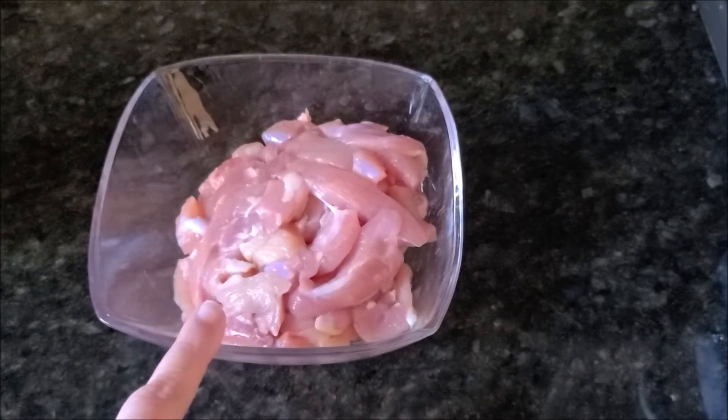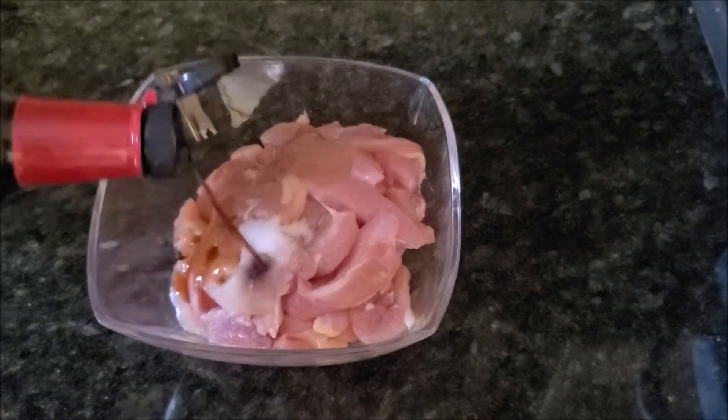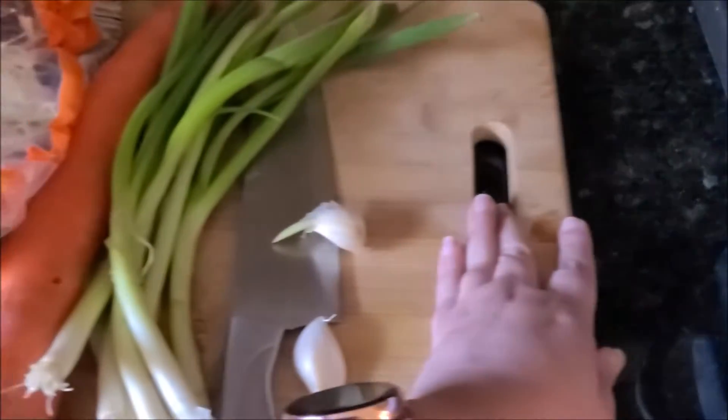Next we will prepare our protein. I'm using chicken and I cut it into thin strips — you can use any other protein as well. I'm adding salt, soy sauce, and some cornstarch or corn flour. Mix everything well and put this on the side while we prepare the rest of the ingredients.